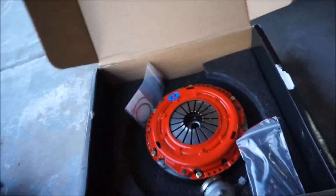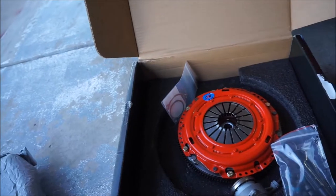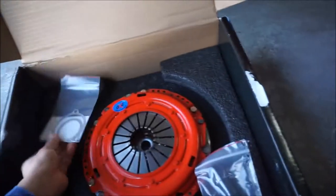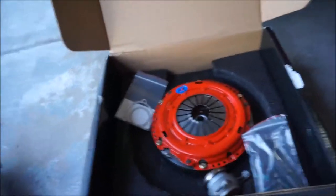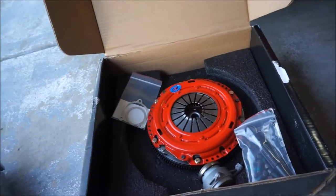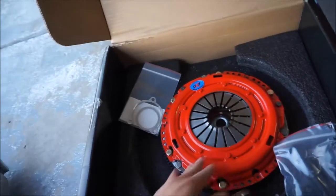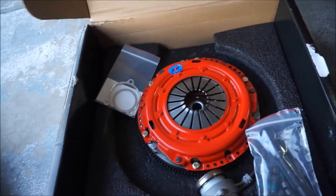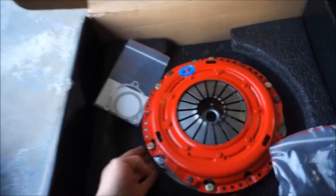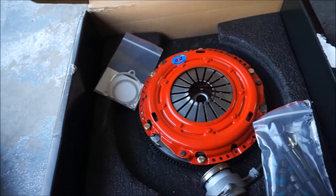There's some paperwork on the bottom, but I don't want to go through everything — it will be something you'll get as well when you order the clutch. I'm really hoping I can get this clutch in the car pretty soon. I'm already slipping pretty bad, so I'm hoping this will make the trick and hold on to the power. I will be making another video pretty soon once the clutch is in the car and give you a quick review.